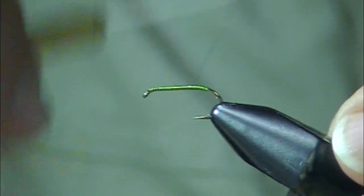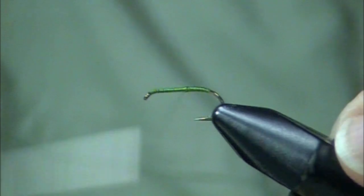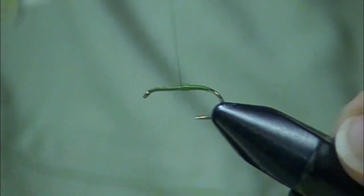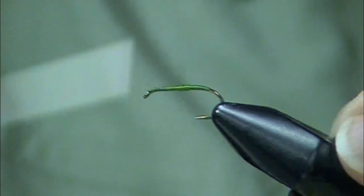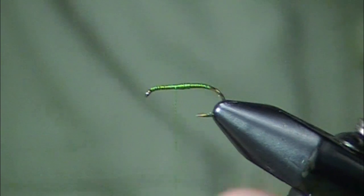This is a very effective fly on the Mackenzie, also on the Deschutes, also on any of our western rivers or eastern rivers, if you have greenish body emergent insects active.